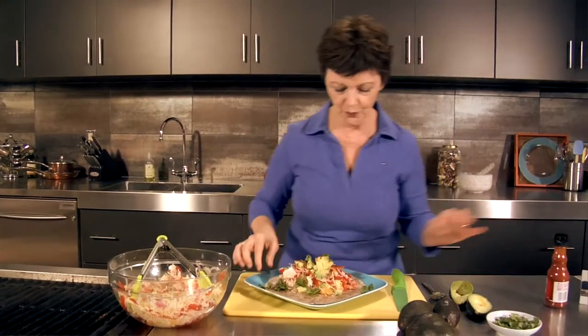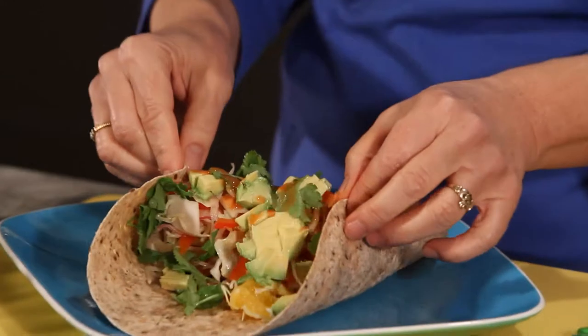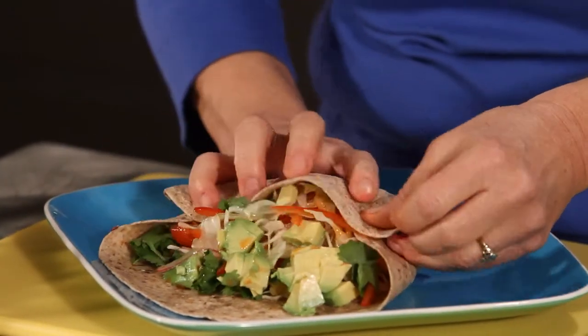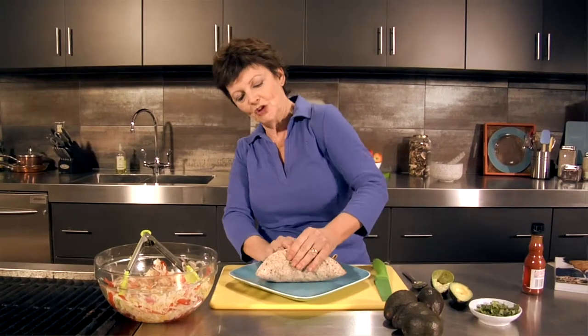Now the rolling technique: you can either fold in the sides and bring the back over the top, then the top over. This is really jammed. And then you get to eat it — it's a mess, and it's supposed to be. That's half the fun. When we have a fish taco night at our house, you know it's going to be all over your plate. So enjoy! Here's to your heart.